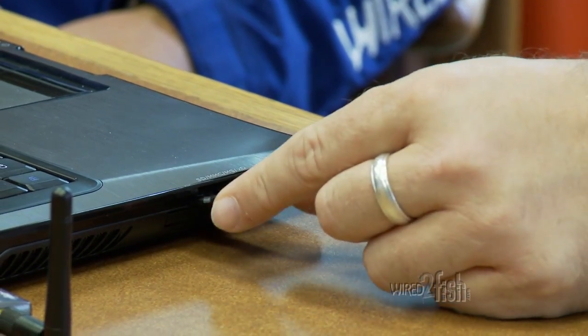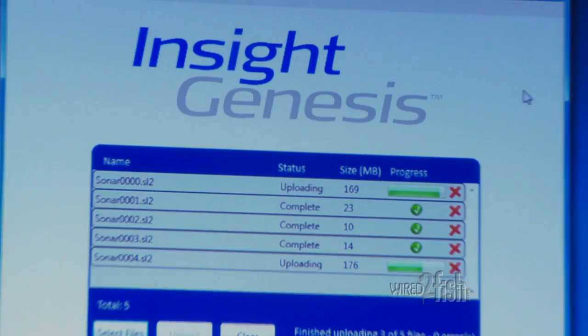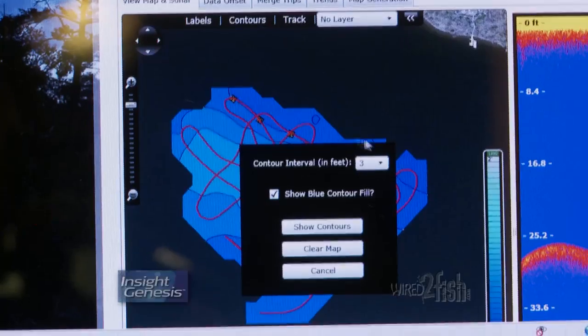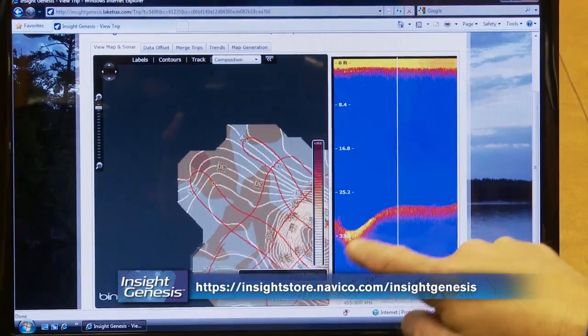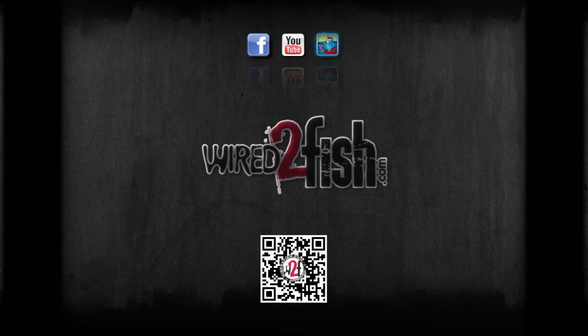Take the SD card to a PC and upload it to the free InSight Genesis web service. InSight Genesis quickly processes the data and posts your custom map for review. In addition to one-foot contour intervals, InSight Genesis is the only mapping product to collect bottom hardness and vegetation overlay data. Check us out at Wired2Fish.com.